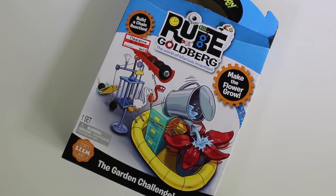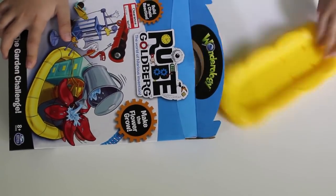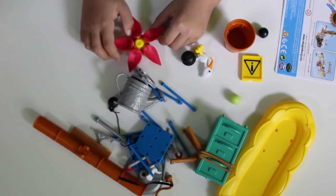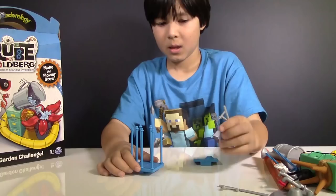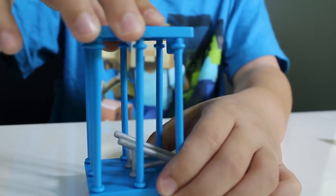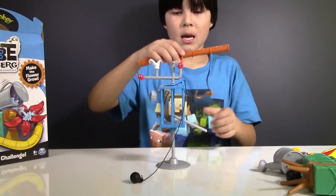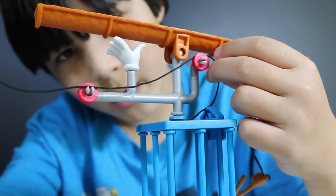In the Garden Challenge we'll build a chain reaction and see how the flower will grow. Let's build our contraption. First, let's build the cage — put seven blue bars into the base, then attach these two gray pieces into the floor, and cover it with the lid. Now let's add the cage door with the two-pound weight and place the birdcage onto the stand. Attach the helping hand to the top of the birdcage, then add the gutter pipe to the top, and thread the string through the pulley.